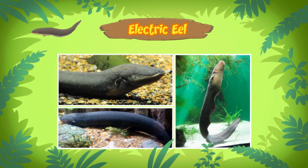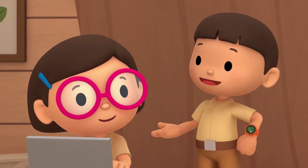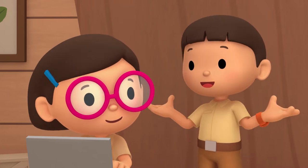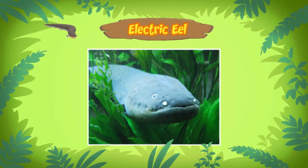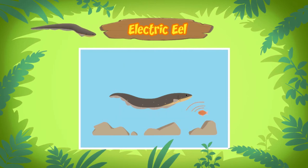An electric eel? Can it make electricity? It sure can. An electric eel is a kind of fish that uses electricity to stun its prey and defend itself from predators. The electric eel can produce electricity because it has special organs that allow it to store power, just like batteries.